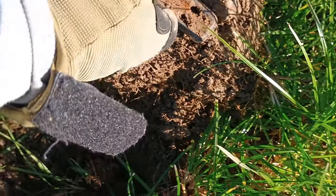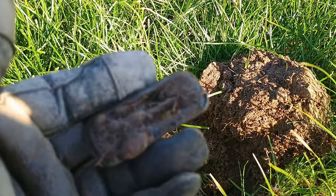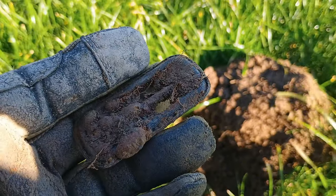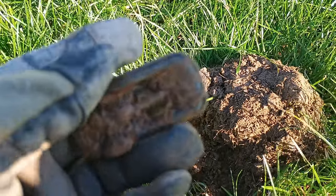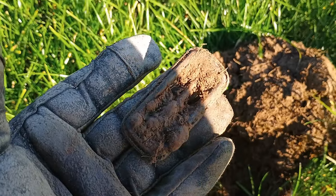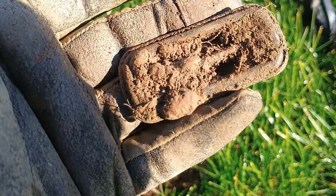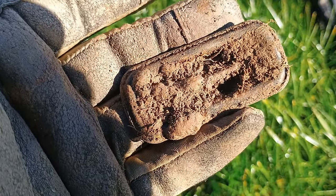Alright guys, just dug this target and it's just a piece of an old buckle. I am using my phone because the GoPro kind of gave up the ghost. There you go — a piece of an old buckle, still got a little lever around it. Right, catch on, next one.